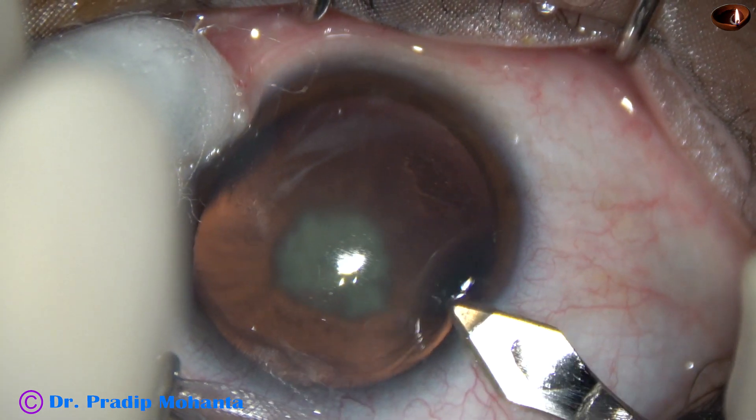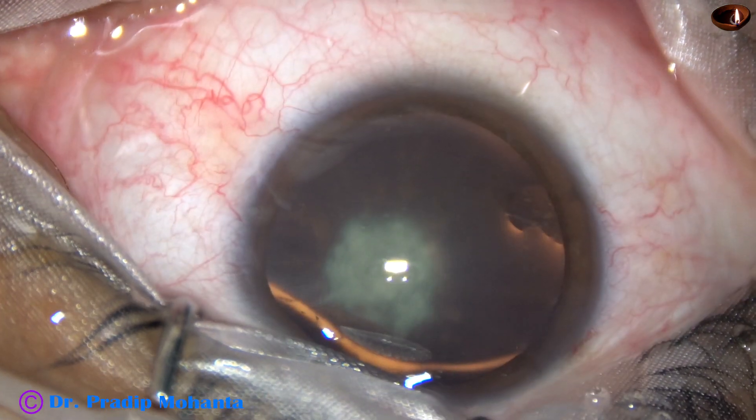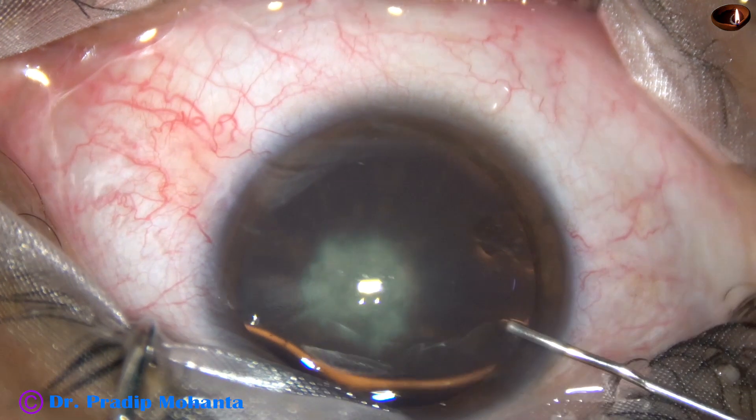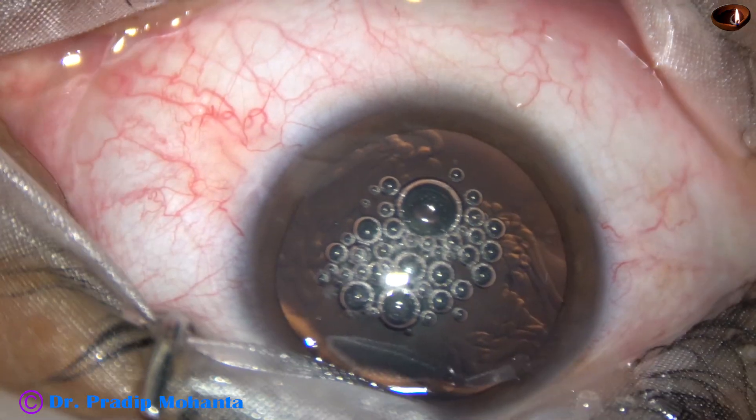This is the main incision on the posterior aspect of the limbus. This is a mixture of chondroitin sulfate and sodium hyaluronate.